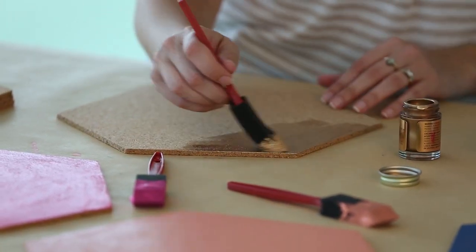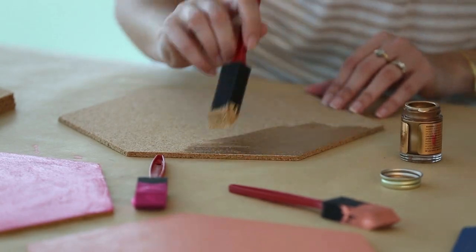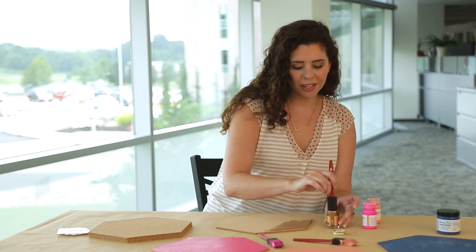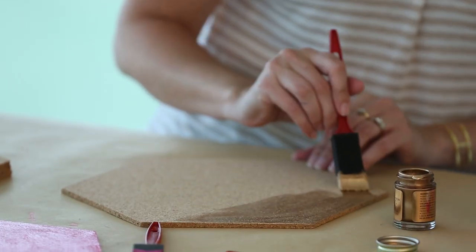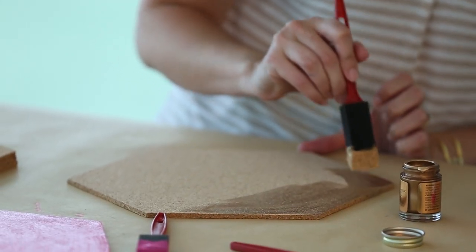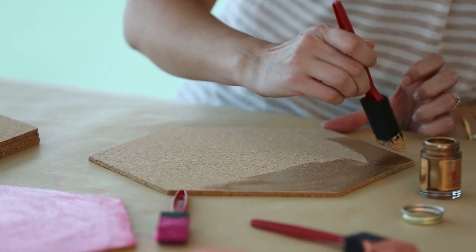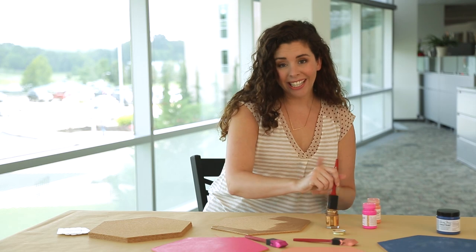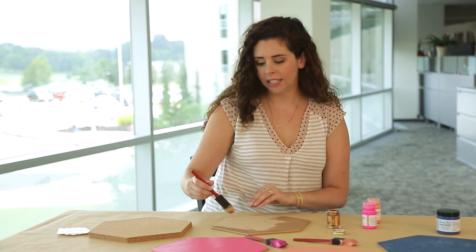I thought about using gold paint as an accent color, but then I tried this liquid gilding on the cork and I just couldn't look away — it's just so shiny and dramatic. So I decided to go with the liquid gilding to give it that extra bit of glitz on the wall. It's a great contrast to the matte colors I chose for the other cork.